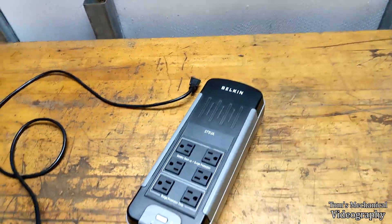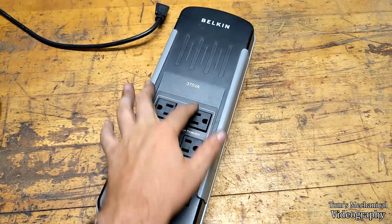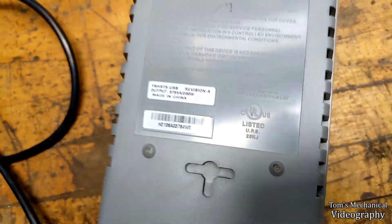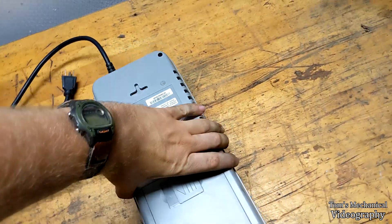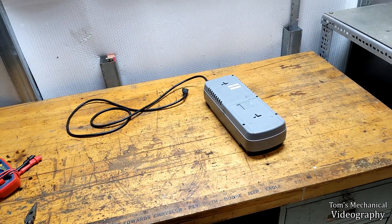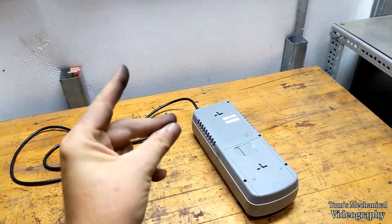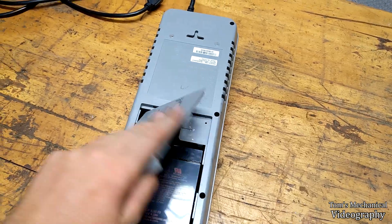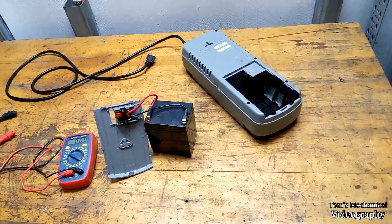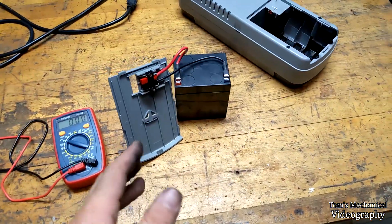This applies to practically any model, but just for your edification, this one is a Belkin 375 VA — you can look it up and see if it applies to you. What happens is there's a 12-volt battery in here, which is what this thing is charging. This is essentially like a GFCI solenoid hooked up to a 12-volt battery — it charges the battery, and as soon as it detects a power interruption, it immediately shunts over to an inverter that pulls power from this battery. What usually happens is that 12-volt battery dies.